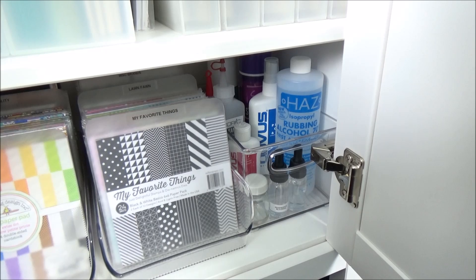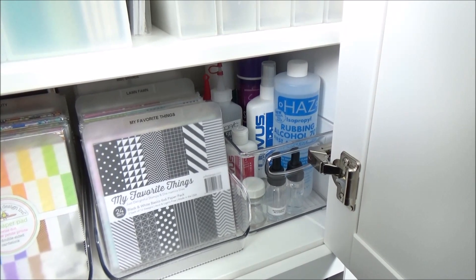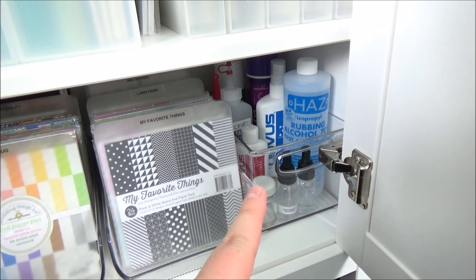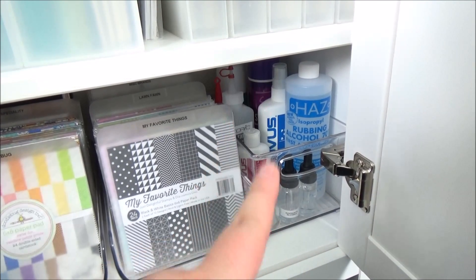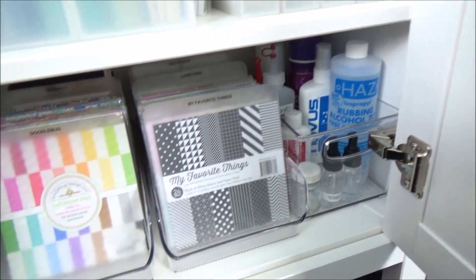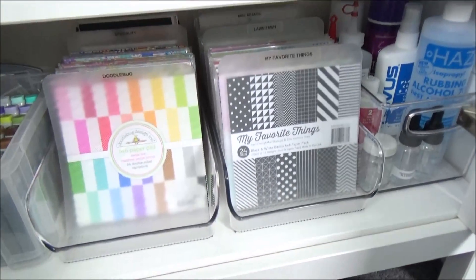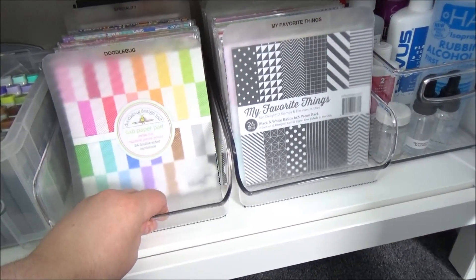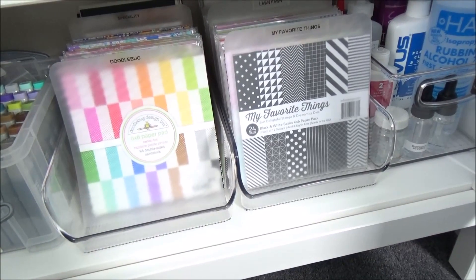On the bottom shelf I have quite a lot of Into Design containers. One holds Novus cleaner, Copic cleaner, rubbing alcohol, and spray adhesives — general supplies. Two more are great for six-by-six paper pads; I can just pull them in and out of the shelf easily.